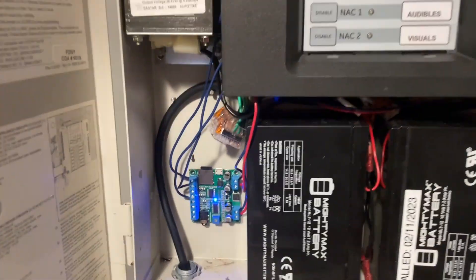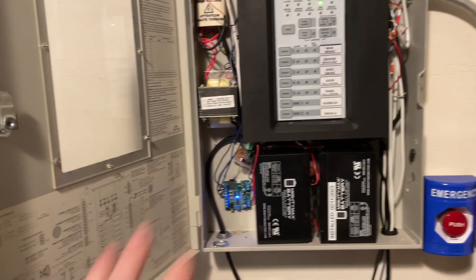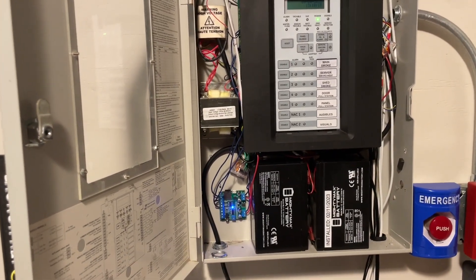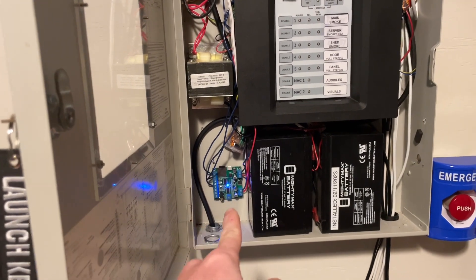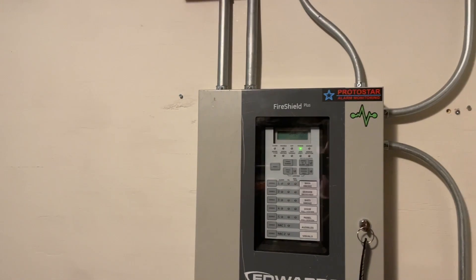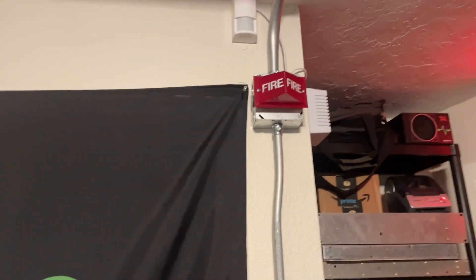We now have an MP3 board in the panel which handles voice evac. There's a video linked in the info card made by a different YouTuber showing how to use this exact MP3 player board to add voice evac to your panel. While it's not to code and the part isn't UL listed, it's kind of neat for a hobbyist system. These Simplex lights will not be in the next System Test video — they're actually owned by a friend whose channel is linked in the description.